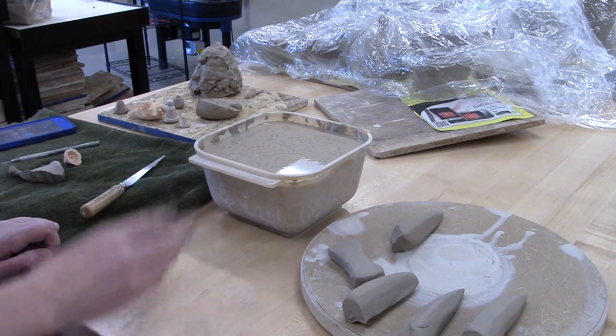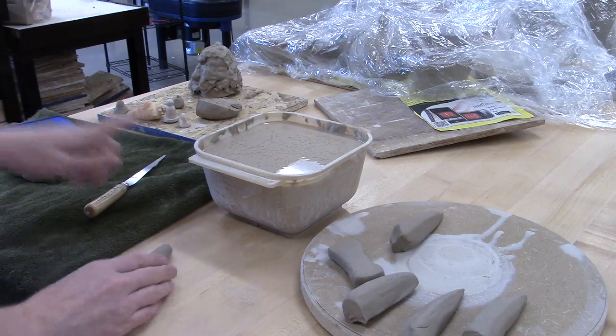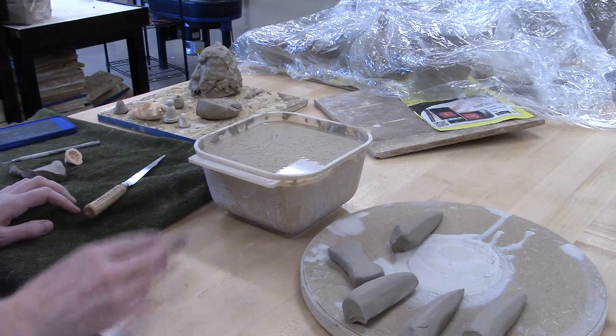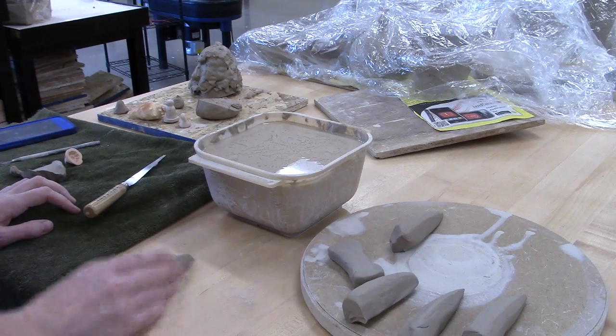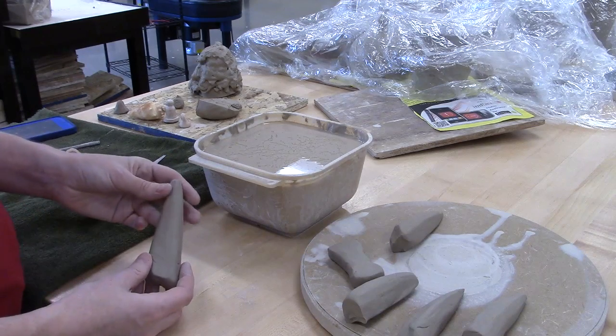To pull handles, you're going to want to have some space. I would recommend having a towel handy, maybe a knife, and some water. I actually sometimes pull these over by the sink so that I can use the standing water in the sink to make them.